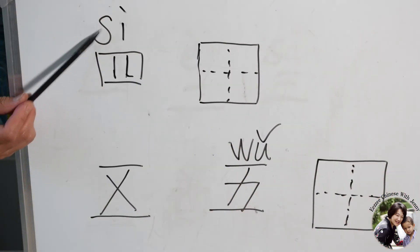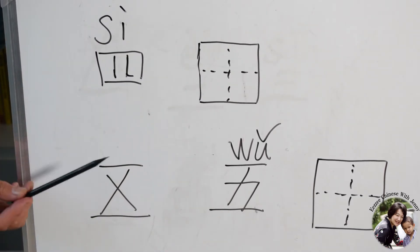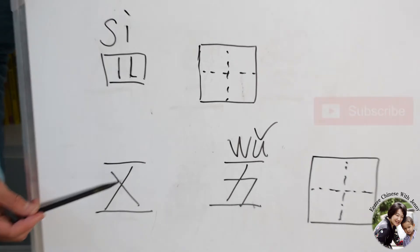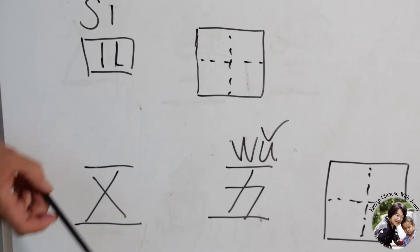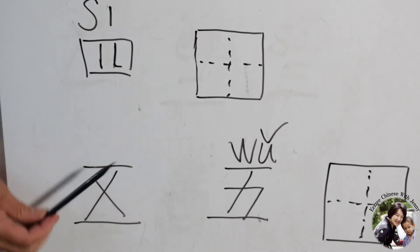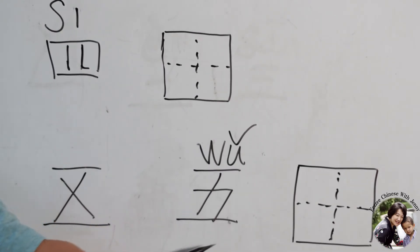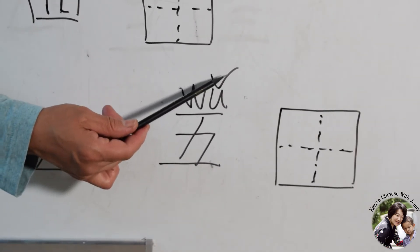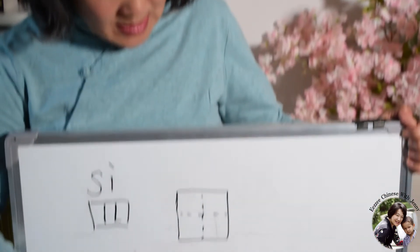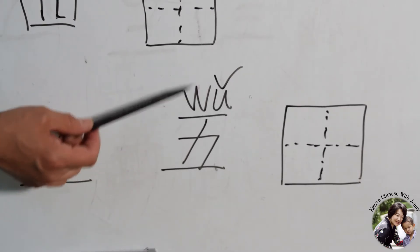I'm going to write it for you. Number five actually originally meant a cross-cut — cut like this and this. The shape is a cross-cut and currently written like this. The pronunciation is Wu, third tone. I'd like to use this character to demonstrate the four tones of Chinese. This one is the third tone.